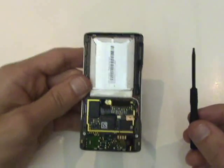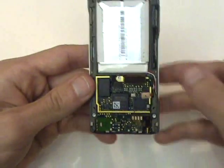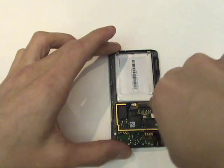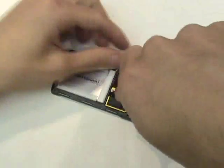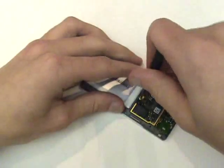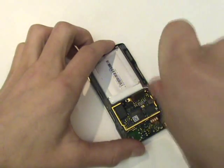Our next step will be to remove three T5 Torx screws in the locations shown here. We now have one final T6 hex screw that will also need to be removed.